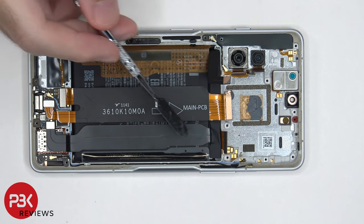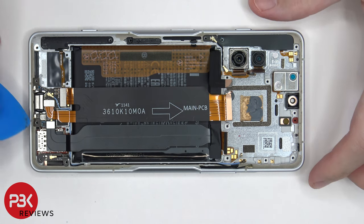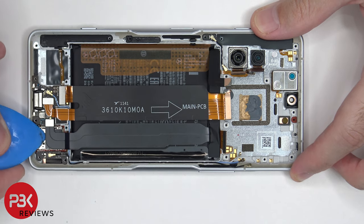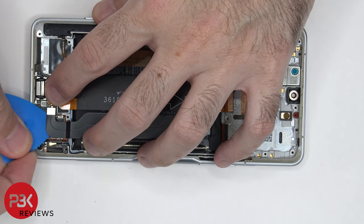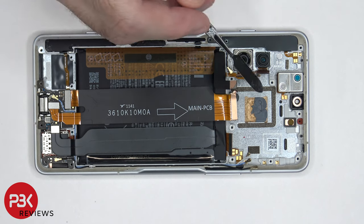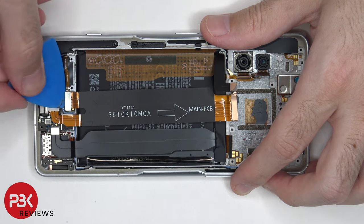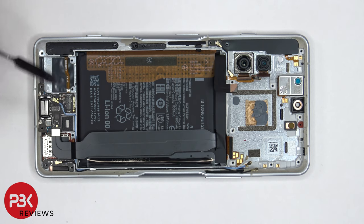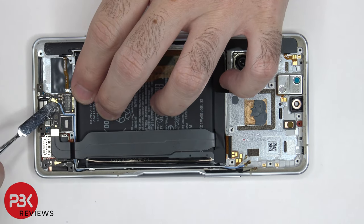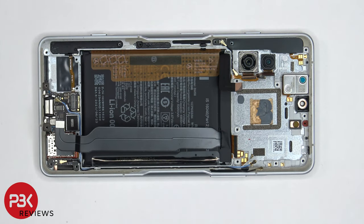Taking a closer look, there's an additional cable for the battery which connects directly to the subboard, which I assume helps with the 67-watt fast charging. We're going to go ahead and disconnect that cable. Next, we're going to disconnect the flex cable which connects the main board to the subboard, and there's a coaxial cable here which needs to be popped off. Now the subboard can be lifted up and removed.